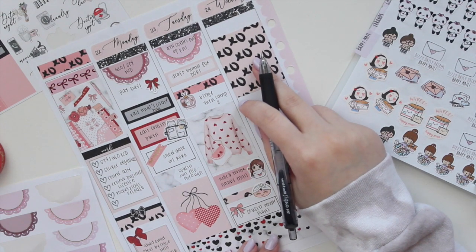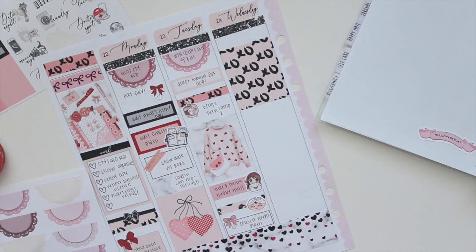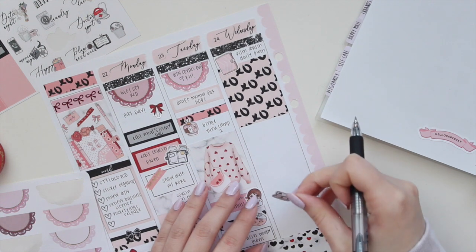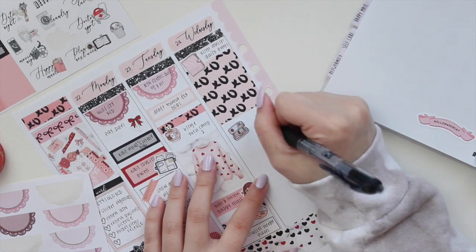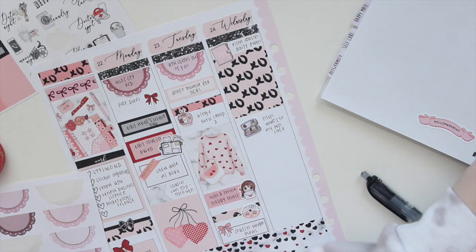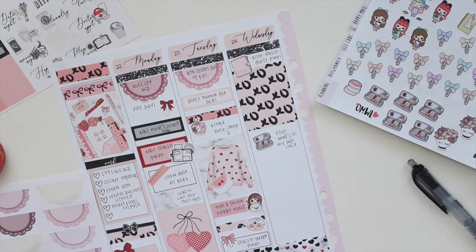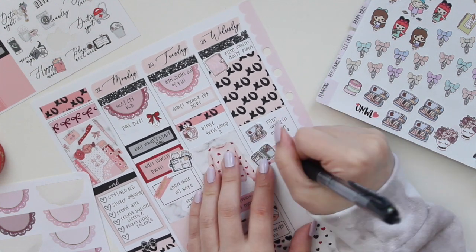Now let's move on to Wednesday. I did some filming in the morning — actually filmed quite a lot of videos this day. I filmed my Hobonichi Cousin A5 daily plan with me first thing in the morning, and then I also filmed an updated pen case video. This sticker is from Paper Shire and this one up here is from 15 Pril. I also filmed a Delphonics pouch video, so I'm going to grab another sticker here — also from Paper Shire — to mark that.